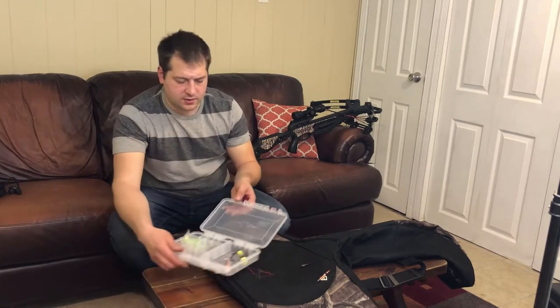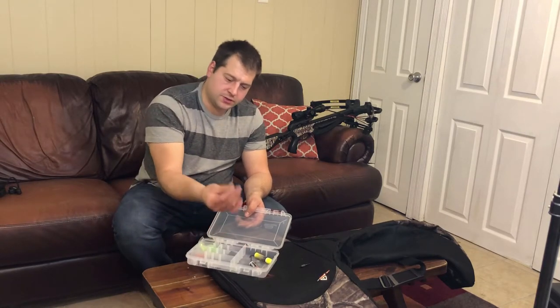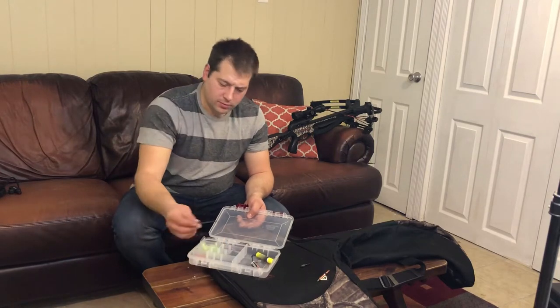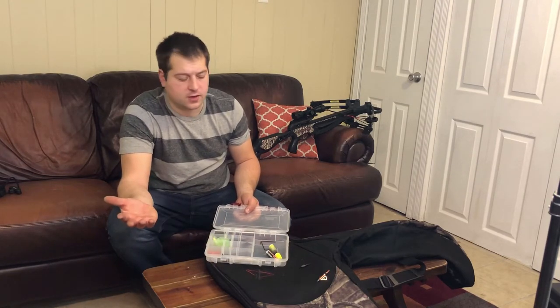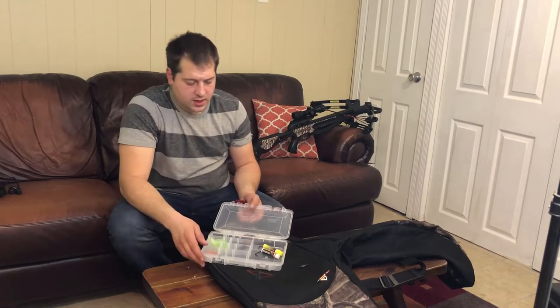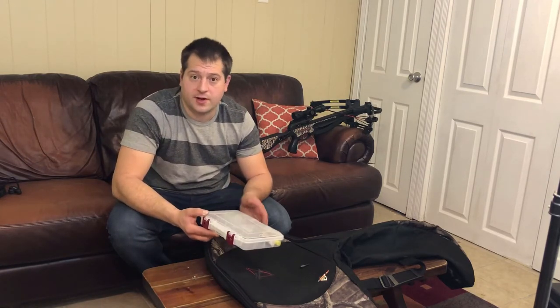Another nice thing I learned: I keep all my archery equipment — extra tips, target tips, broadheads, and all the wrenches that came with my bow — in this little plastic case I got at Walmart for $4. I also keep my wax in here for the crossbow. I keep it closed and locked, and I keep it in the trunk with me during the season. So in case I have to tighten any bolts or anything that came loose on the bow, which I have encountered this year, I have everything ready to go.